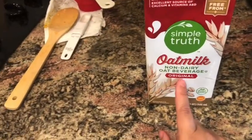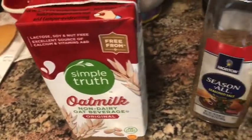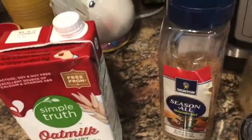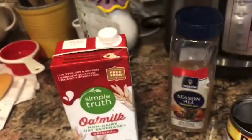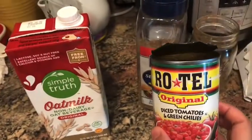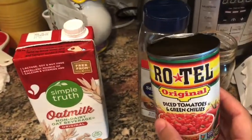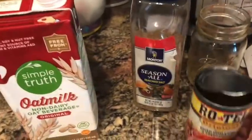Then it calls for a cup of oat milk — I'm doubling the recipe, so I used two cups of non-dairy milk. And then it says a can of tomatoes, so I used a jar of canned tomatoes from Meemaw from her garden. It also said to put some Rotel in there because that gives it a more spicy and unique flavor, so I used one can of Rotel, original.